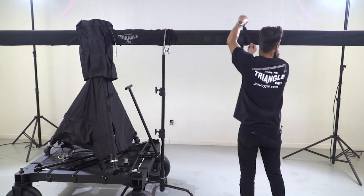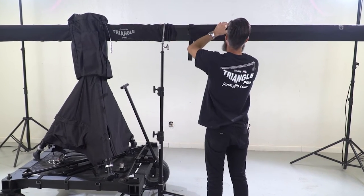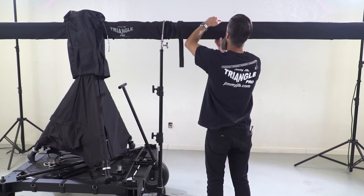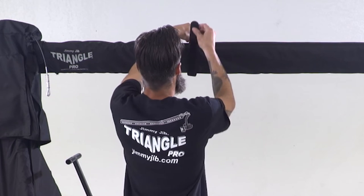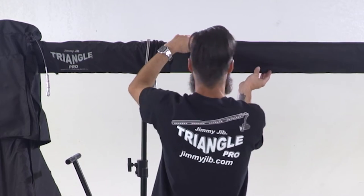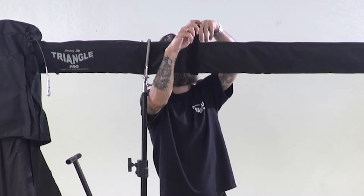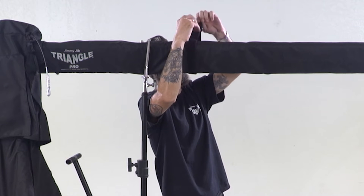This is the tube cover — a six-foot tube cover — and this is going to go over two extensions. You'll see that I'm pulling the tube cover over, and then it's going to slide over the mid section cover.